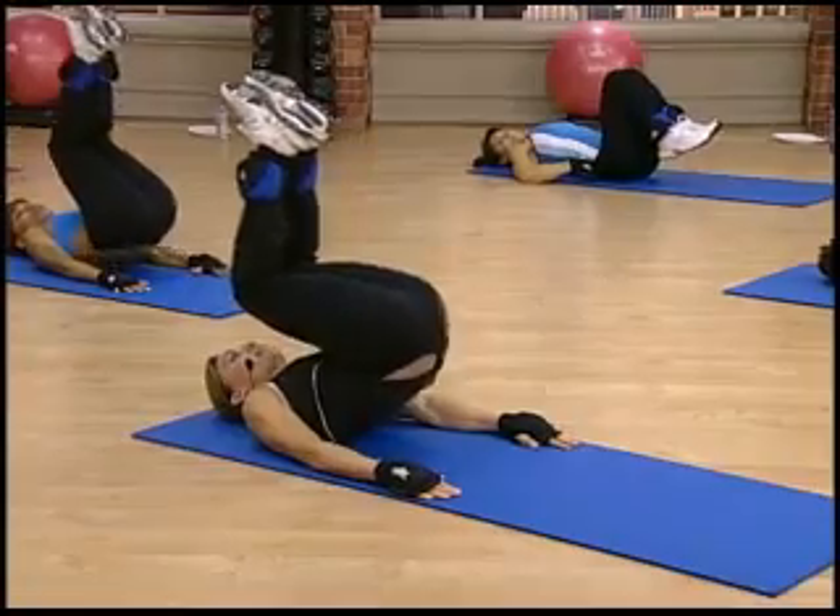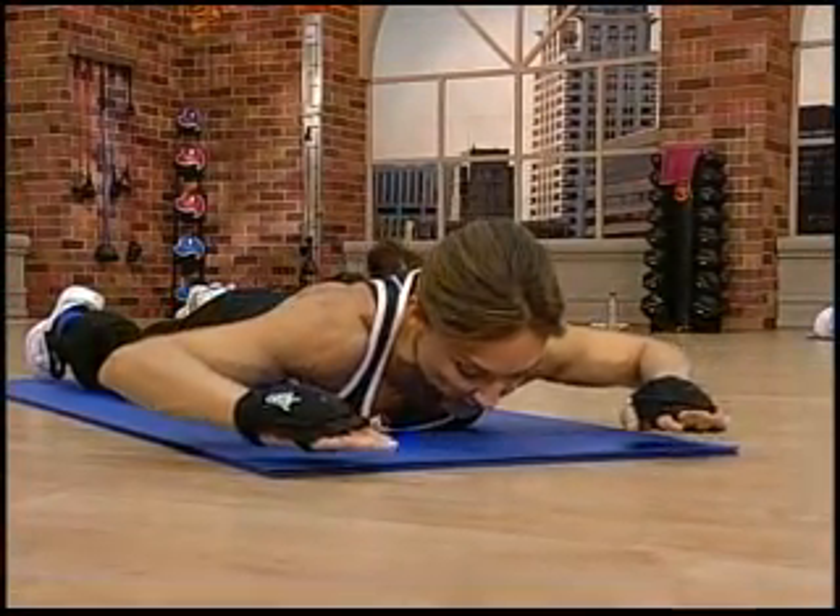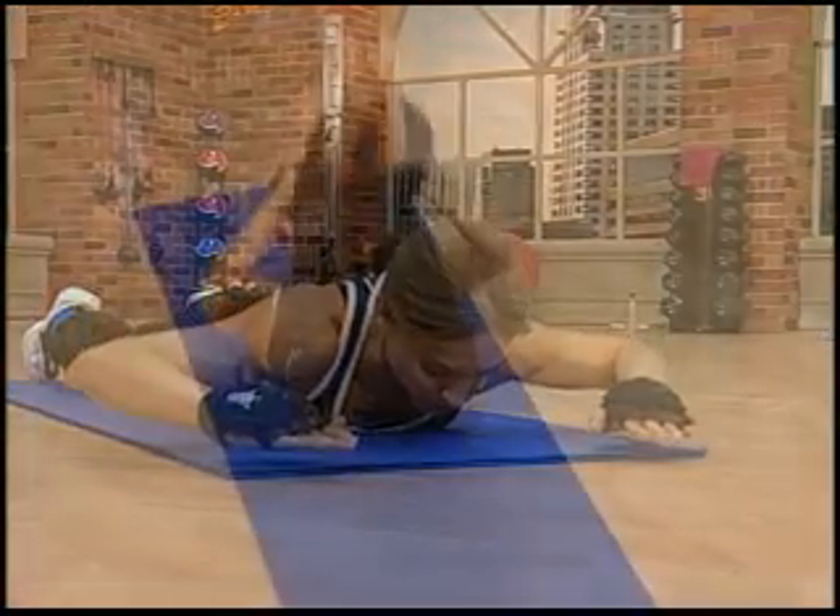Lift for two counts — one and two. Lift and lower. Squeeze. We're going to do 12. Four, down, and up. Okay, stay right here.